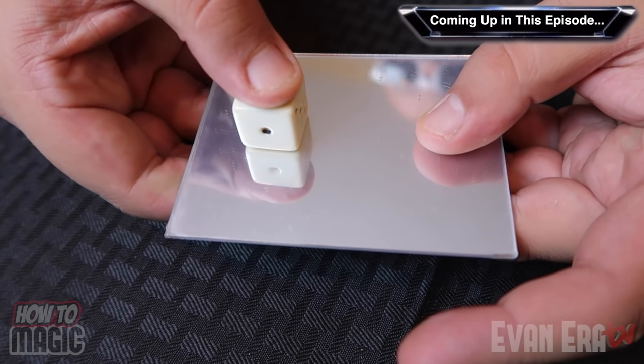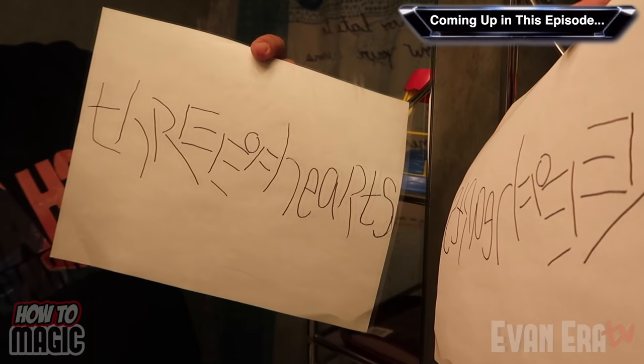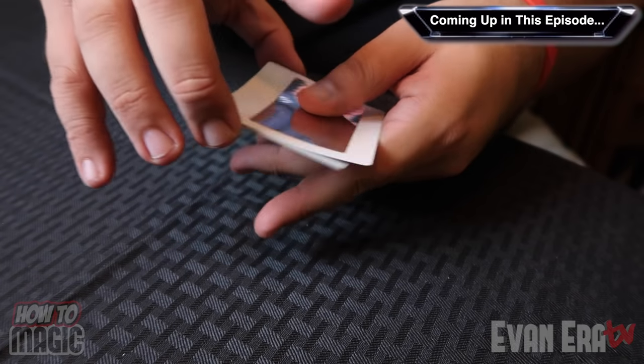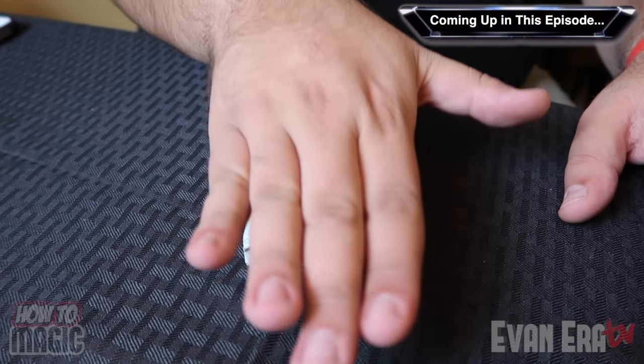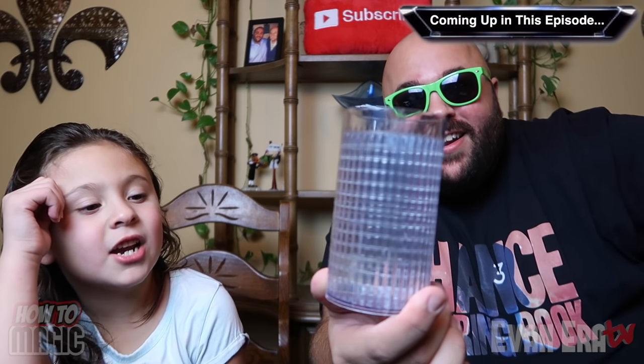Grab it and pull. And as you hold it up to the mirror, look. Watch. Where did it go?